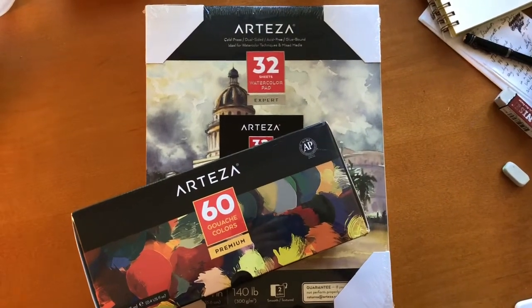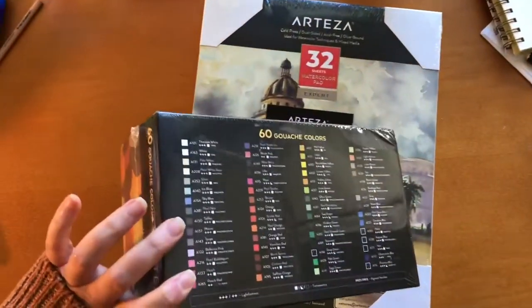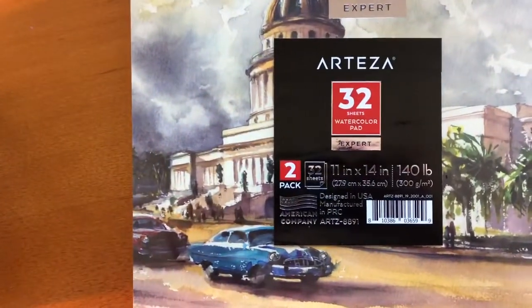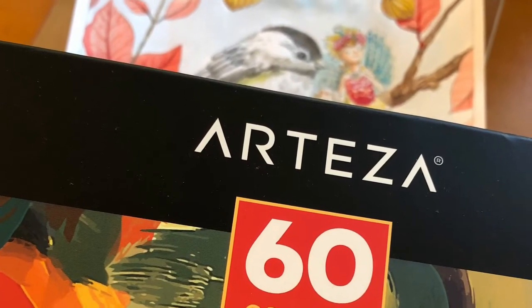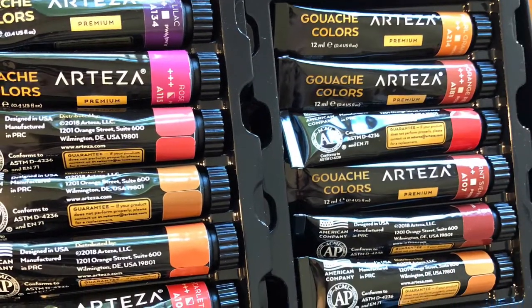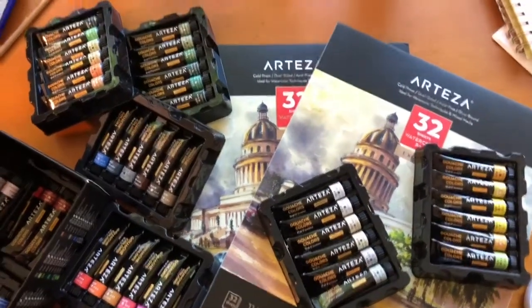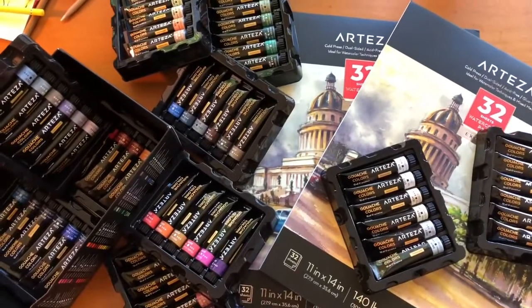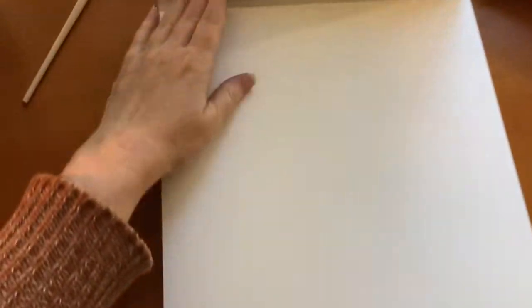Hi, it's Dia. Today I'm happy to say that I'm going to be reviewing the Arteza 60 set of gouache paint and the pads of watercolor paper that Arteza sent me. The paper is very heavy — it's 140 pound paper — and the gouache colors, right off the bat, I can tell you it's a gorgeous, lovely set. The lightfastness of this gouache paint is actually indicated on the box, and I'm really pleased to see that. For anybody who doesn't know what gouache is, it's a more opaque form of watercolor paint.